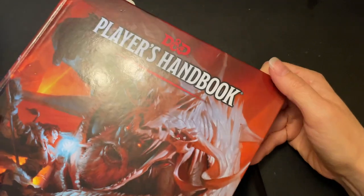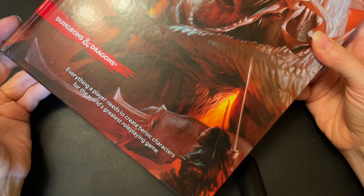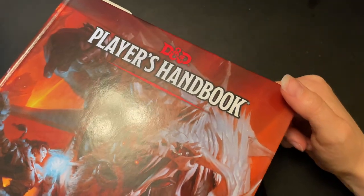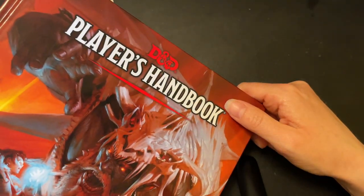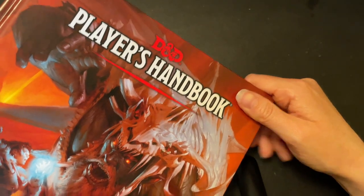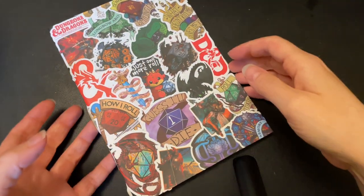I've got my Player's Handbook here, which has come in clutch so many times. If you've never played D&D before or you're a new player, definitely get the Player's Handbook — it helps you out so, so much. I recommend it to everyone.